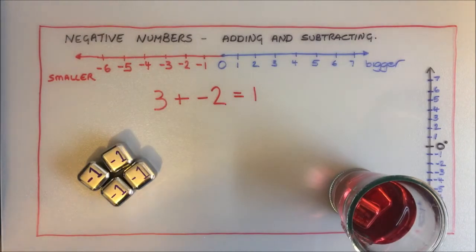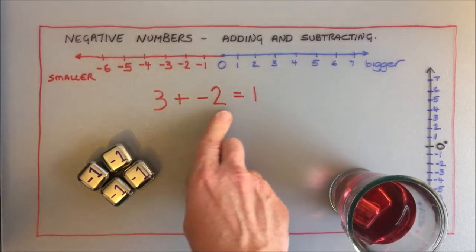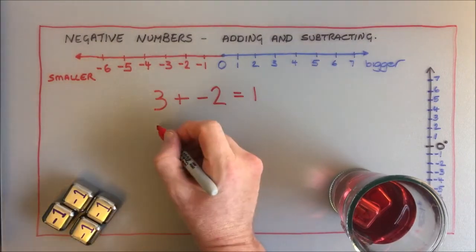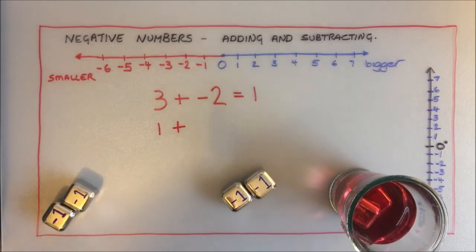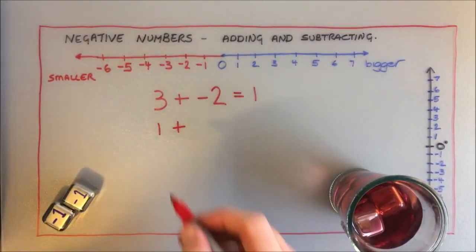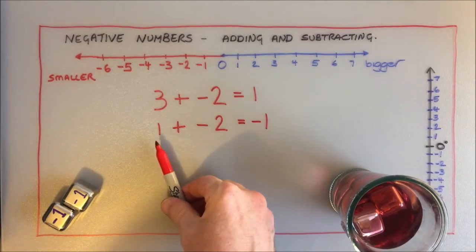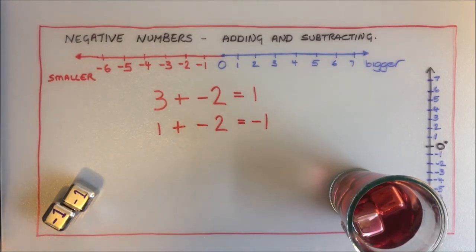Another way of thinking about that: I'm starting at three, I'm going to add something. Normally when I add something I get a bigger answer, but I'm adding a negative number so the answer doesn't get bigger — in fact it gets smaller. My drink is now at one degree. Now what would happen if I added another two ice cubes? It's at one degree, I'm adding ice cubes so it's going to get colder. One degree plus negative two — the temperature goes all the way down to negative one.